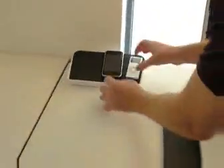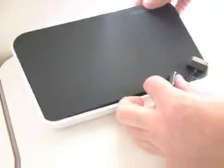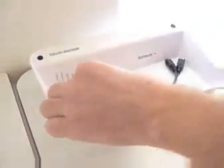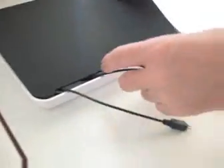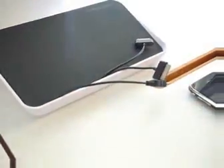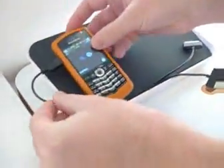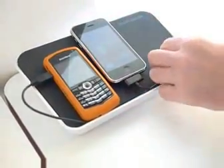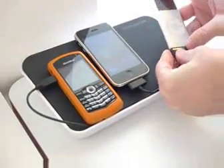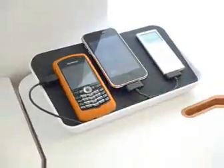So let's say we have some more devices. You can unplug these and pull out a mini-USB cord — let's say for a BlackBerry. Pull this one out as well and leave it on the left-hand side. And now I can connect my BlackBerry over here and my iPhone. There you go, all three charging at the same time.